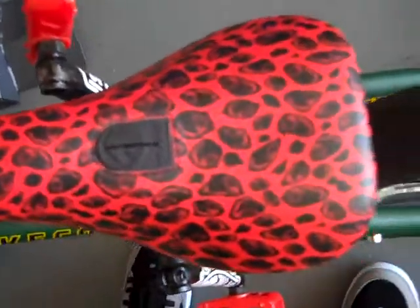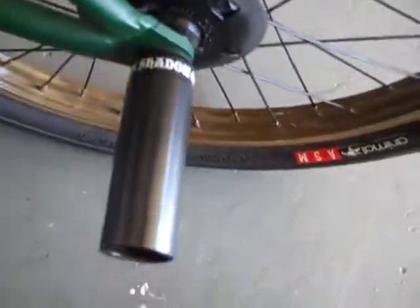And then I got the Shadow Conspiracy seat — the Penumbra, however you say it — and I got the Shadow pivotal seat post under it. And then I got pegs in the back again.